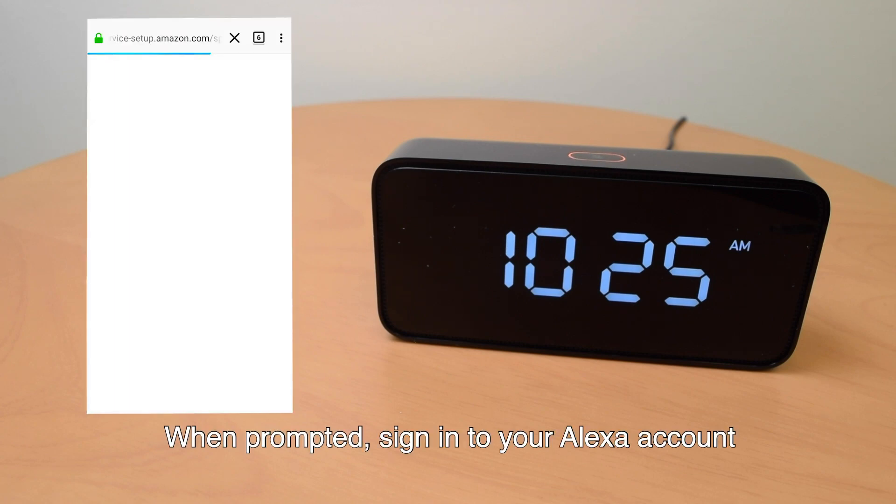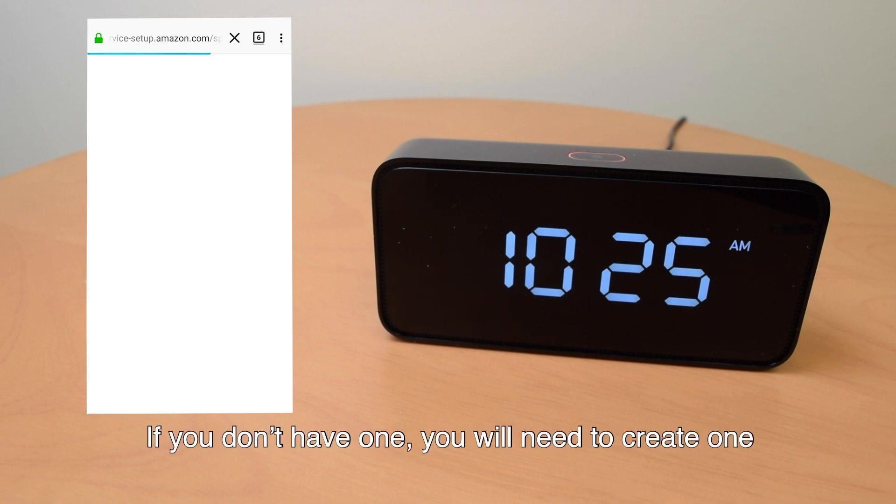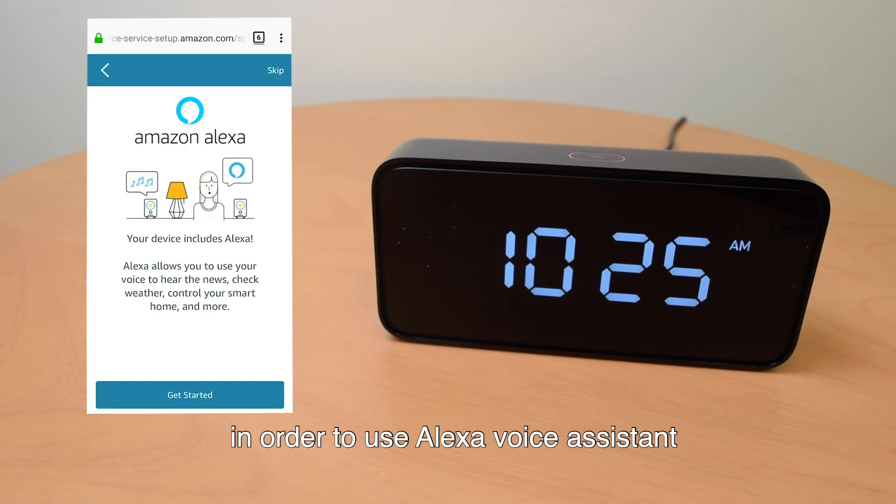When prompted, sign in to your Alexa account. If you don't have one, you need to create one in order to use Alexa Voice Assistant.